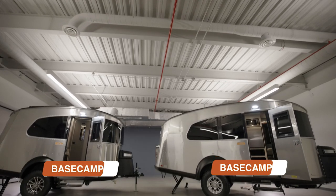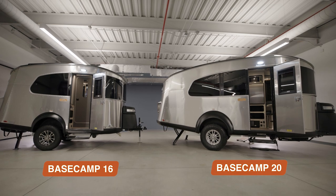It's worth noting that Basecamp 20 isn't just longer — it's also wider and taller. So let's take a look at each floor plan and see how they compare.